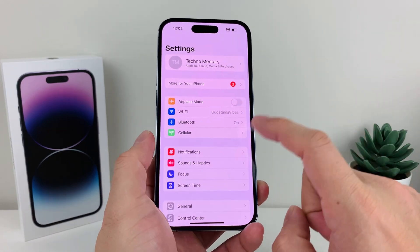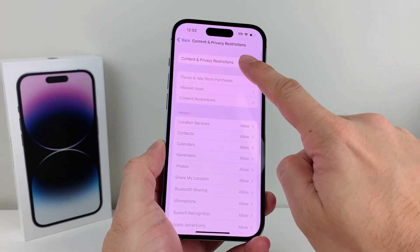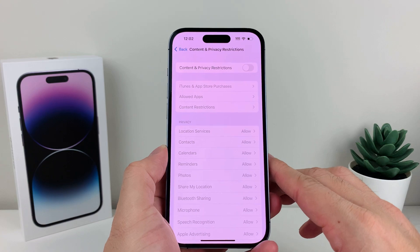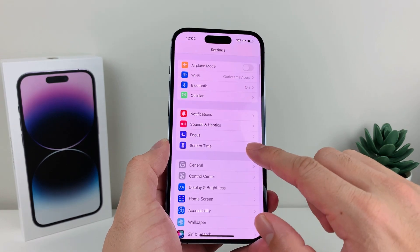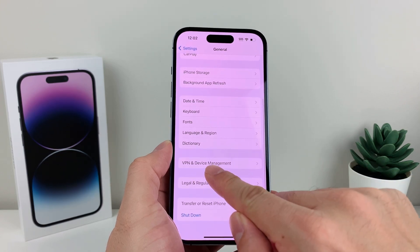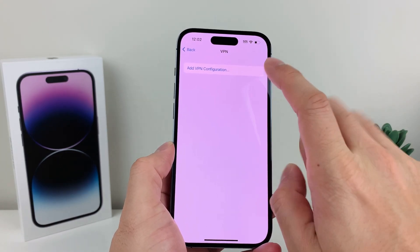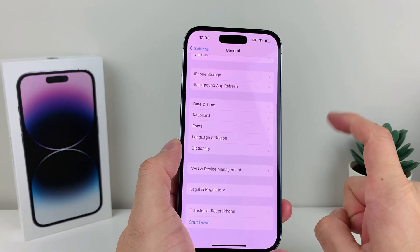If you're still having the issue, go into Settings, click on Screen Time, and look for Content and Privacy Restrictions. If this is on, turn it off to check if it's interfering with your Wi-Fi connection, then try to connect again. Also go to Settings > General > VPN and Device Management. If you're connected to a VPN, turn it off for a moment and see if you can connect — VPN connections can sometimes interfere with Wi-Fi.